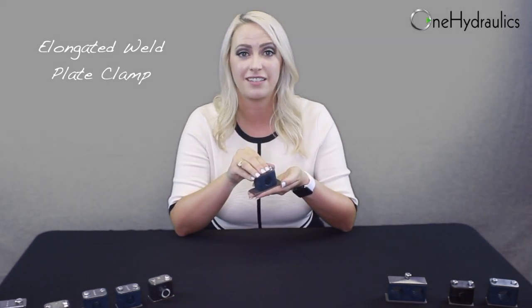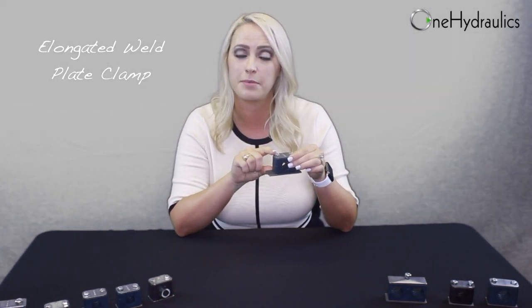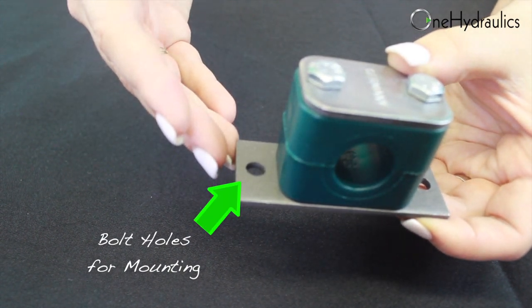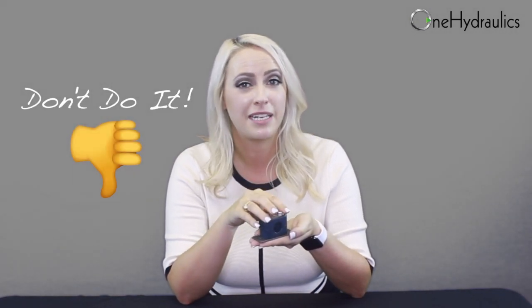This is our elongated series clamp, and it's called elongated because you'll notice our weld plate is elongated on either side of the clamp. Calling it a weld plate may be a bit of a misnomer, as these holes are typically used to secure the clamp to the structure with bolts. Now one thing that we've seen people try to do is get rid of this elongated weld plate and just use longer bolts instead. But we recommend against this, because this weld plate is actually designed to take the side load off of those bolts, which prevents shearing.